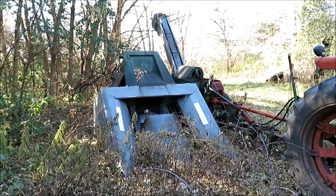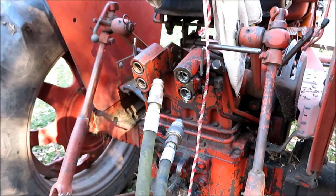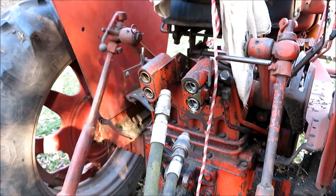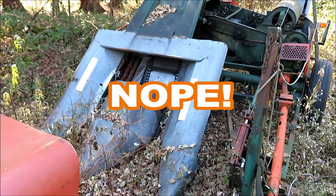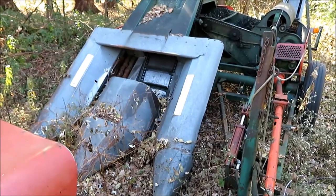Got to drag the corn picker out of its woodsy parking spot. Just about any farmer will agree: when you have hydraulic hoses to hook up, it doesn't matter how you hook them up the first time — they're going to be wrong. And sure enough, they were wrong. Sometimes things go easy, sometimes things don't.